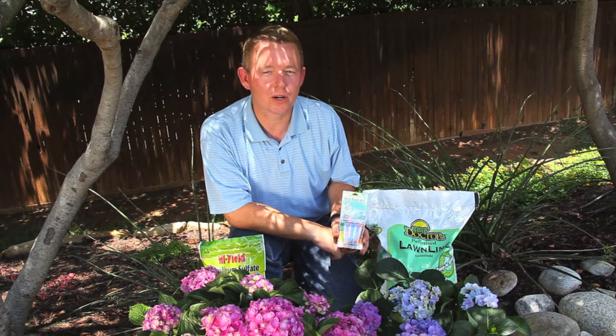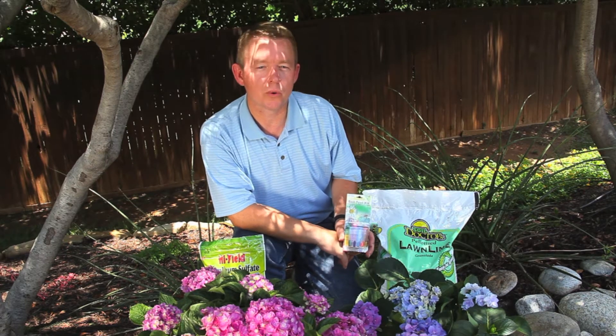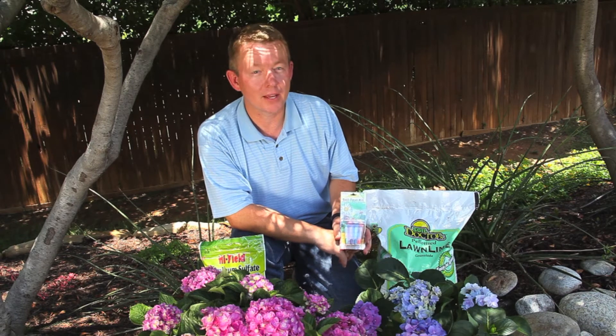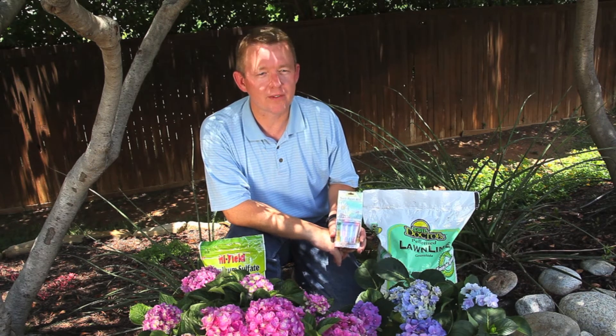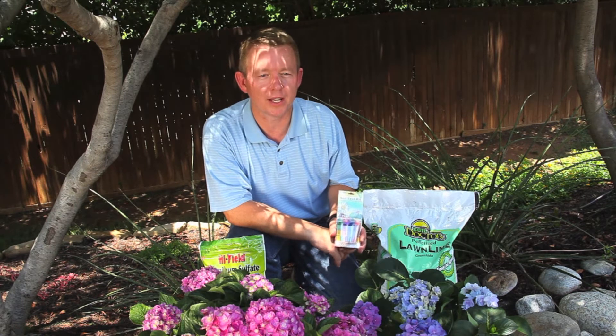The key is a chemical measure called soil pH. Soil with a pH of 7.0 is considered neutral. Anything below 7 is acidic, and above 7 is alkaline. To learn where your soil falls, ask your local garden center professional how to obtain a soil test kit such as this.